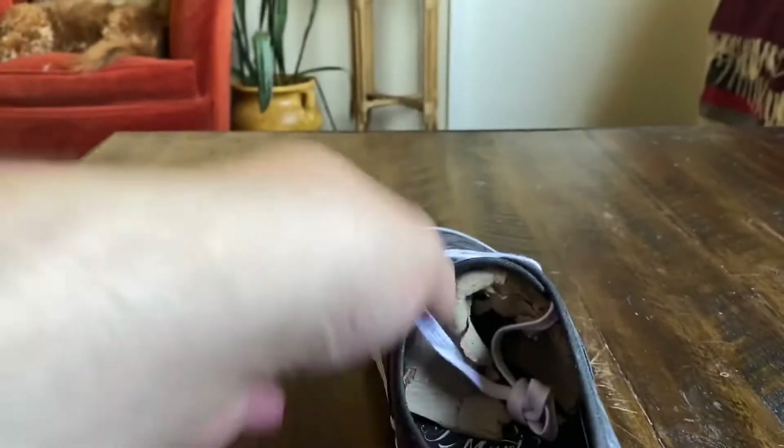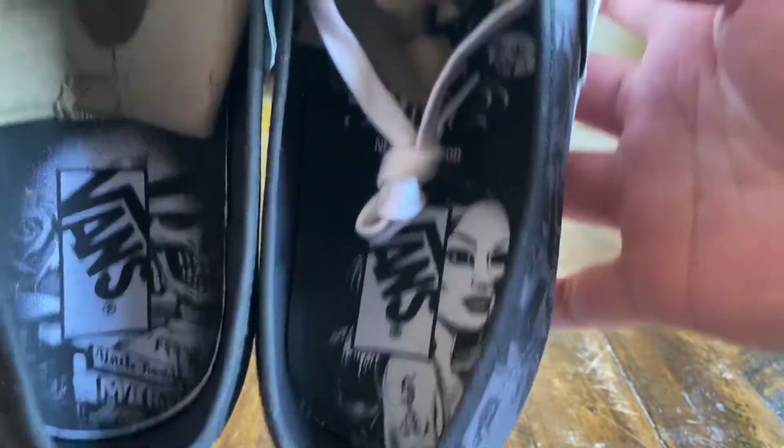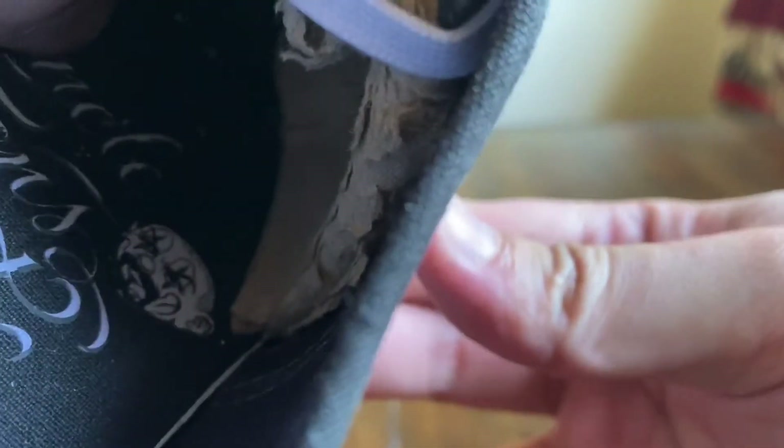We even have some artwork on the insoles that's different for each shoe — pretty cool. You got the Neighborhood hit in there, and then Uncle Toon's Mart with a little Mr. Cartoon graphic up at the top. Love that, getting that clown look.